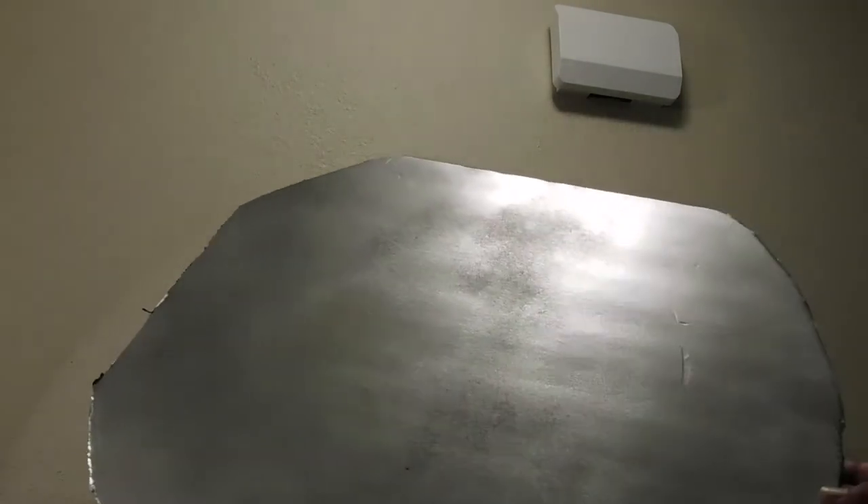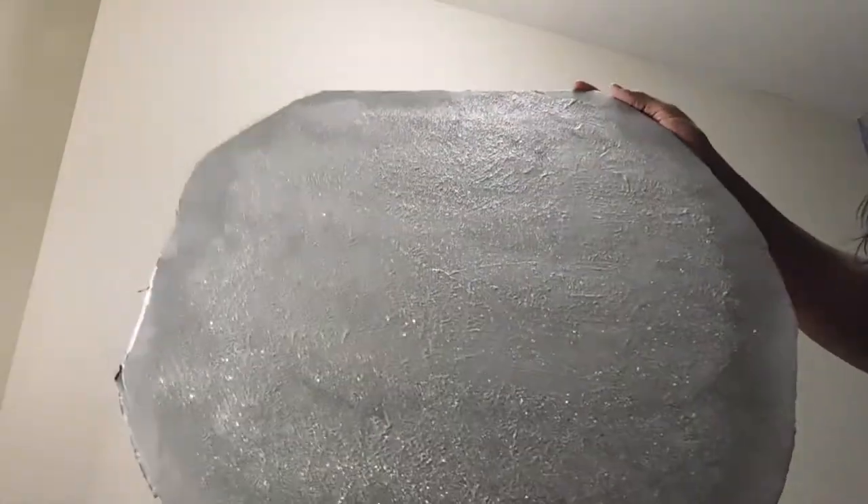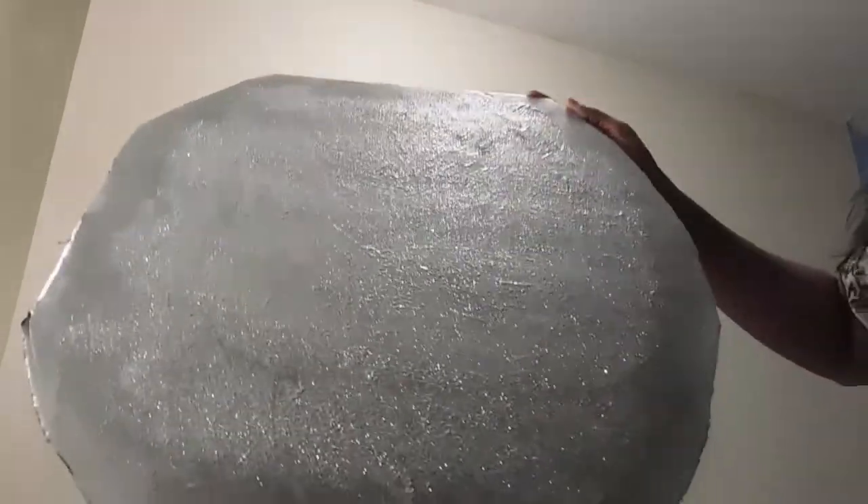Next, I'm going to put white and silver glitter onto it with my Mod Podge. This is what I did to my back panel that's going to be going onto my clock — I put my Mod Podge and I sprinkle my glitter on them.